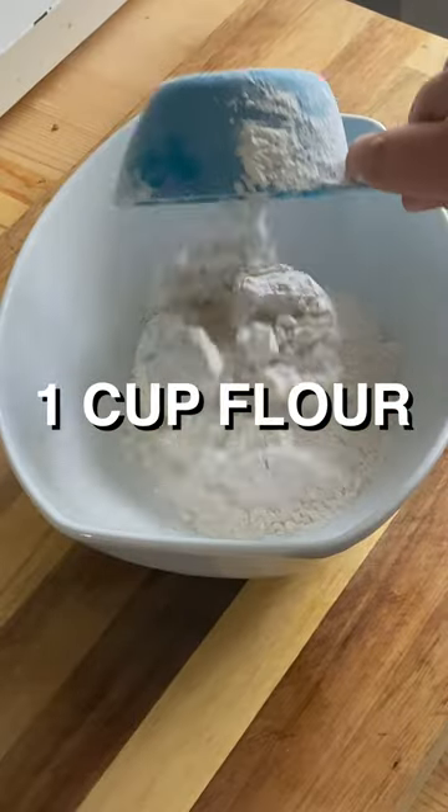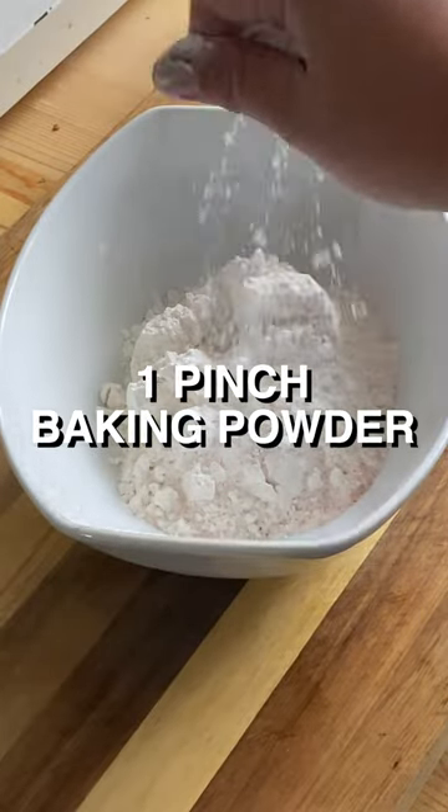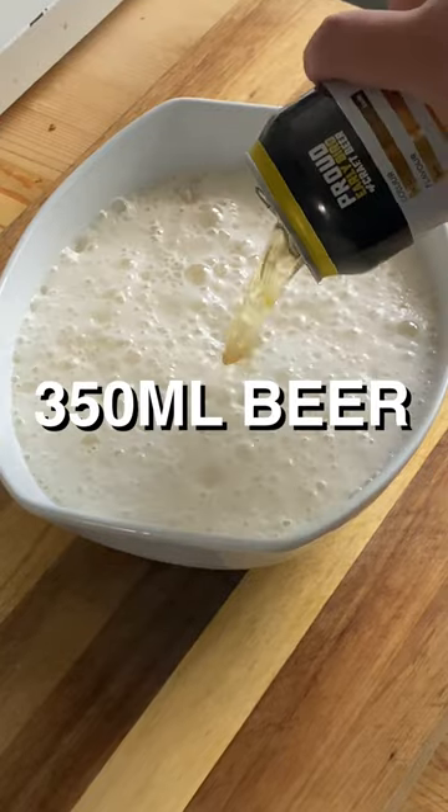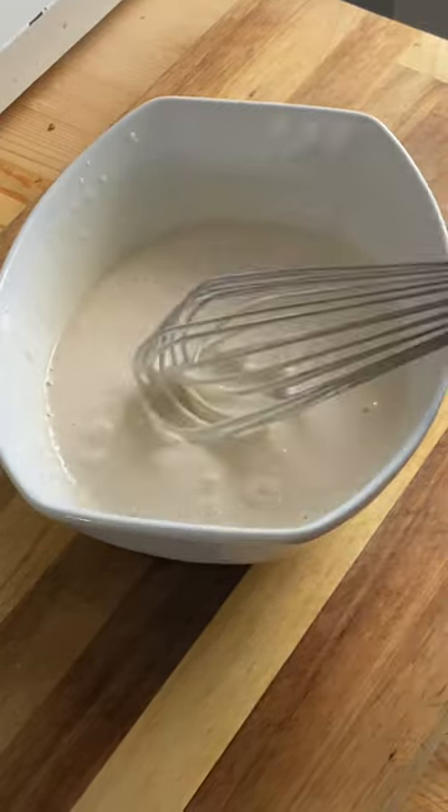Put your fish aside. Bowl: cup of flour, big pinch of salt, pinch of baking powder, and the most British thing of all — beer. 350 milliliters, whisk and combine, and your batter is done.